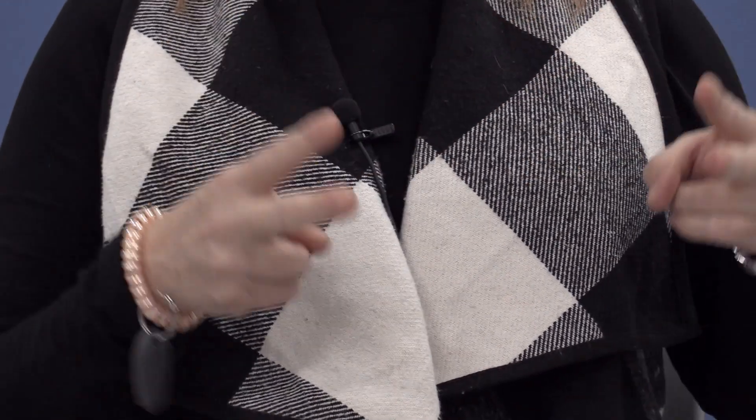To make the sign for Valentine, you need to make two Vs with both your hands. This is the letter V. This is the letter V. Put the Vs facing one another and then make the shape of a heart. Valentine.